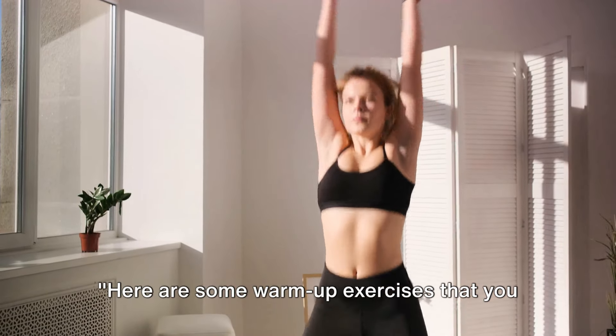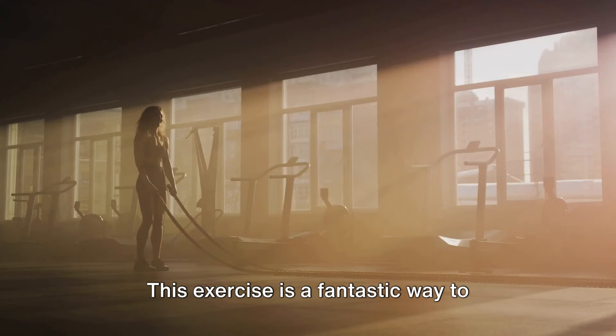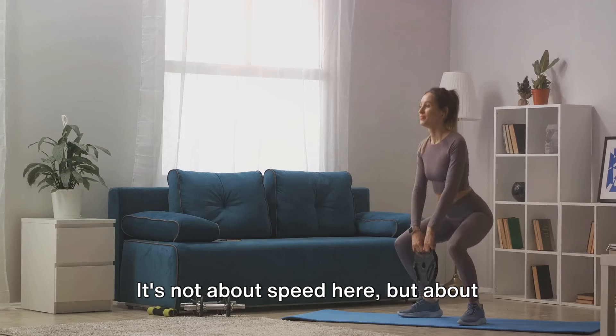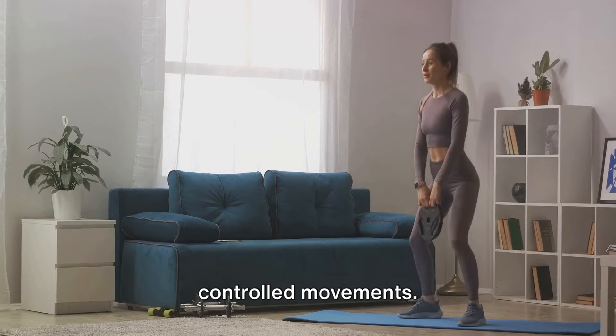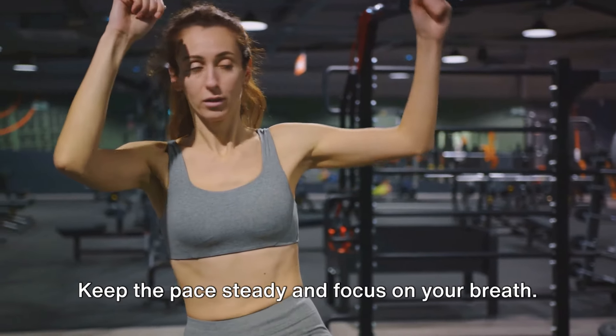Here are some warm-up exercises that you can do at home. Let's get started with marching in place. This exercise is a fantastic way to increase your heart rate gradually. It's not about speed here, but about controlled movements. Lift your knees high and swing your arms, keep the pace steady and focus on your breath.